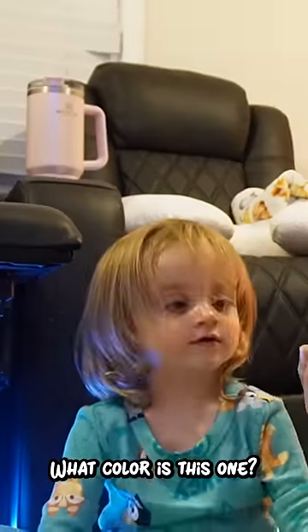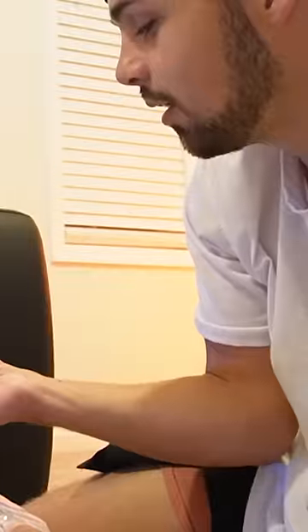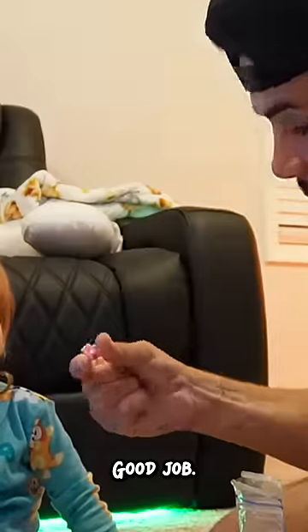So there's this one. What color is this one? Blue. No, that one's blue. Blue. Yellow. Yay! What color is this one? Blue. Good job!